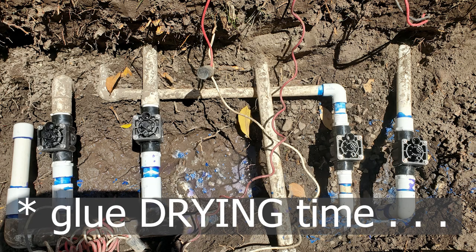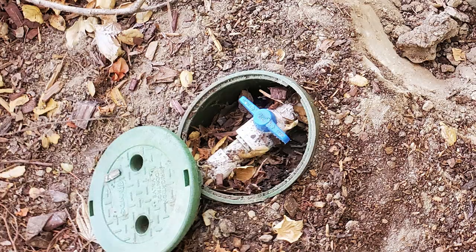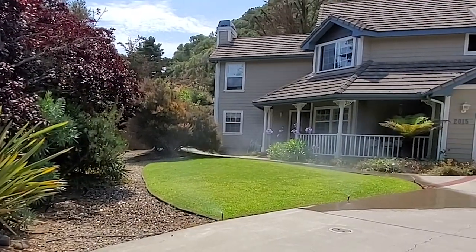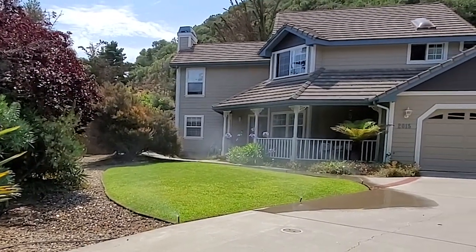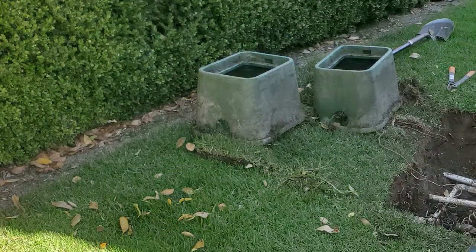After the glue time was over, I put the solenoids back on and turned the water supply on and tested the lines. Everybody was happy — no leaks. So I reconnected the wiring and now it's time to put the valve boxes back on.